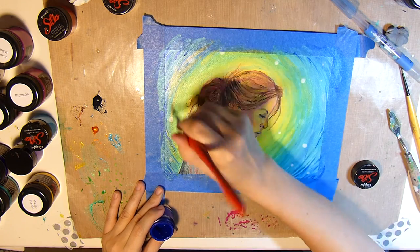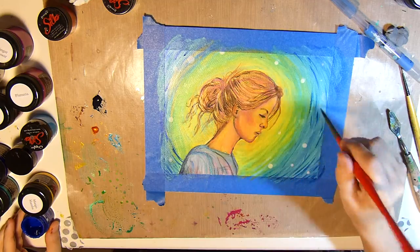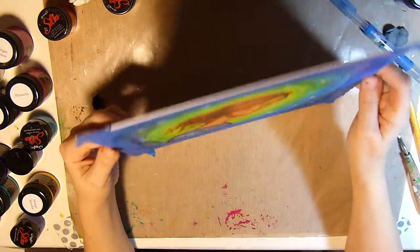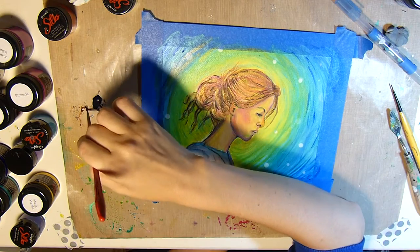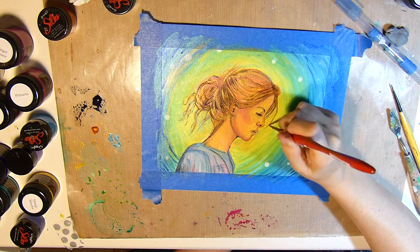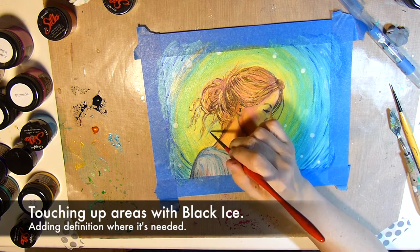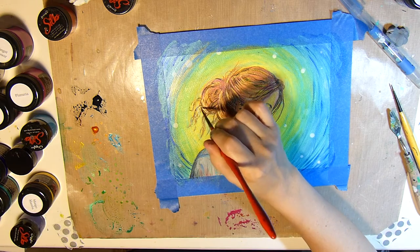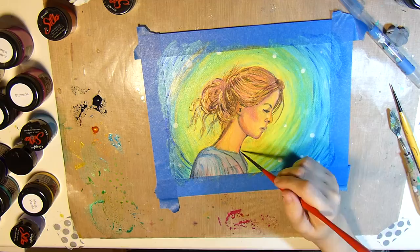Now I'm just touching up some areas with the Black Ice, adding some definition where I think it's needed, and just fussing basically.